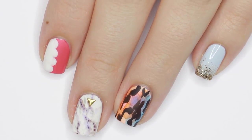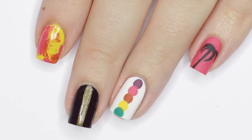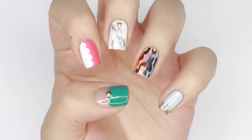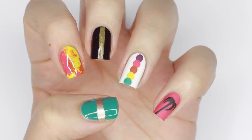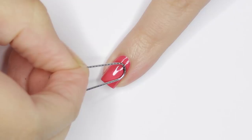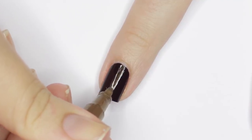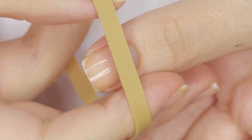Hi guys, it's Sandy. Welcome back to CutePolish. In today's episode we're doing another installment of our household item series, back by popular request. We're sharing 10 cute and easy nail art designs created just by using items from around the house — no fancy nail art tools required. Which of these 10 nail art designs is your favorite? Let us know down in the comments.